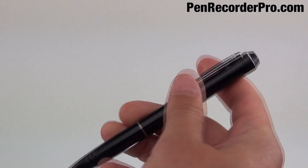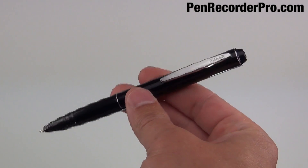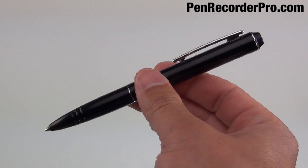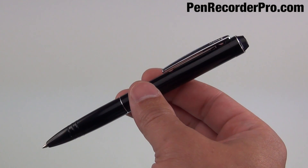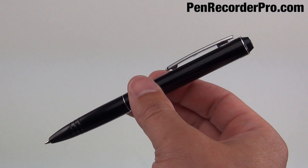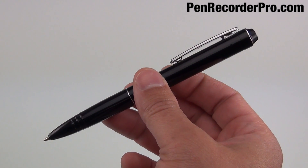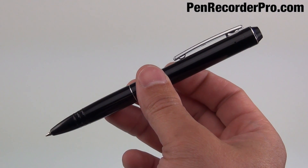Also, it fits more tightly, so if you move it around it's not going to jiggle around or anything like that. Hopefully you feel comfortable doing this. Just be careful when you take the pen apart to not damage any of the components inside. Let us know if you have any questions.